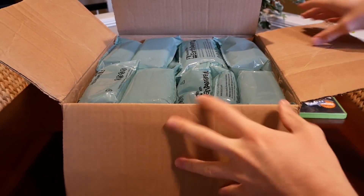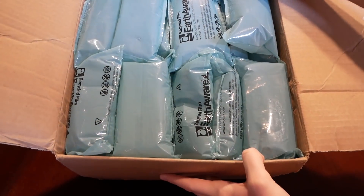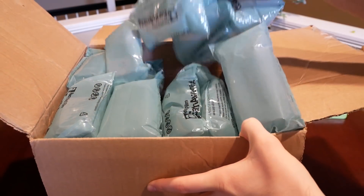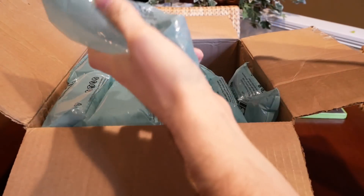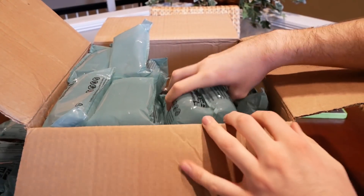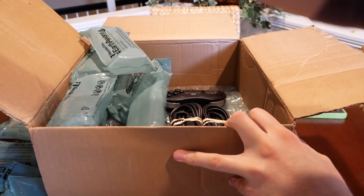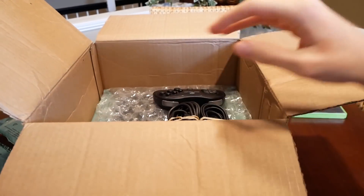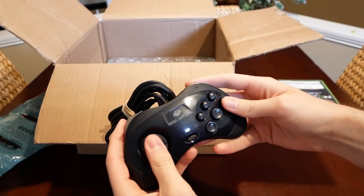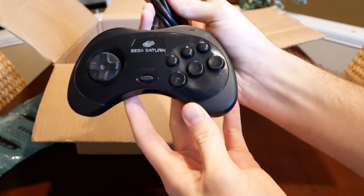It actually looks packaged really well. It came from eBay, so I'm pretty impressed with the packaging so far — usually people on eBay just don't care that much, but this is really well packaged. First up we've got a controller.